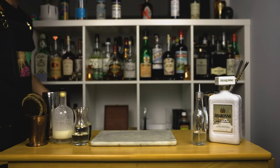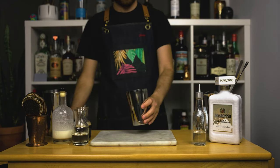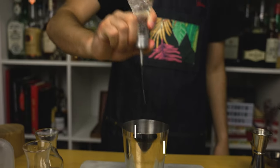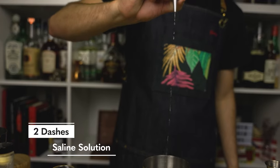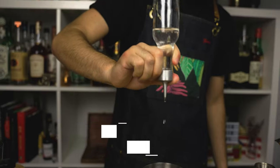Nowadays there's a Starbucks pretty much everywhere. While one can argue about the quality of their beverages, one thing can't be denied — Starbucks is really popular, and a lot of people actually love their drinks. Today I'm making my boozy version of their caramel macchiato.